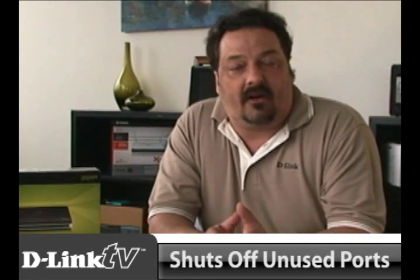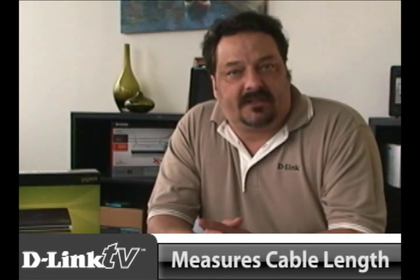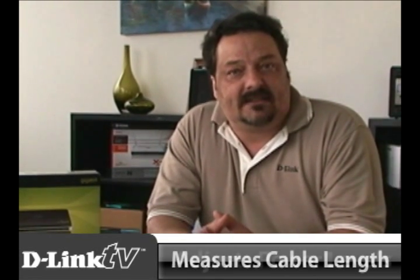One of the nice things about this switch, besides the fact that it's gigabit and high speed, is that it's part of the green networking family from D-Link. It can shut down any ports that aren't being used, and it can also measure the length of the cables going to the different devices and adjust the power down accordingly. That's really good for cost savings down the road.